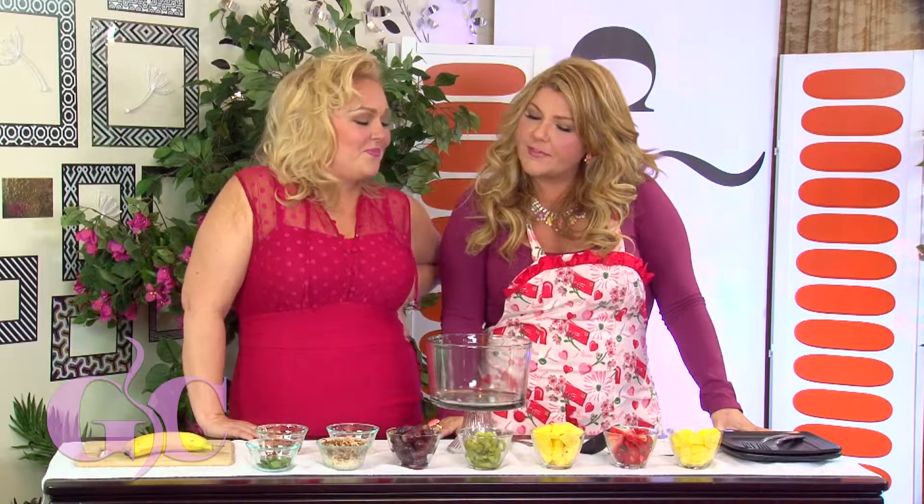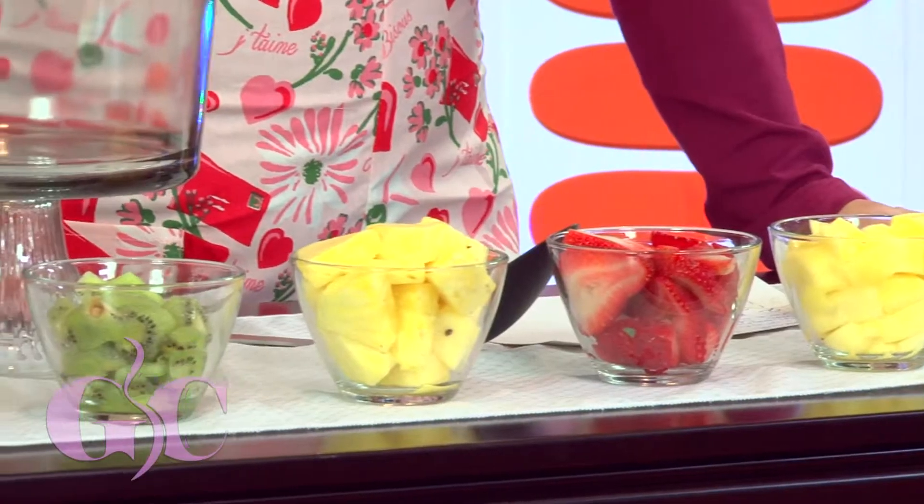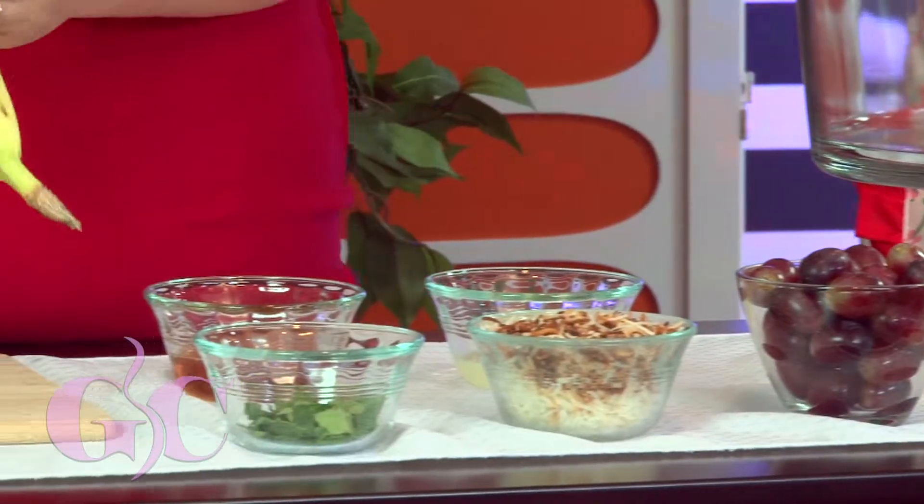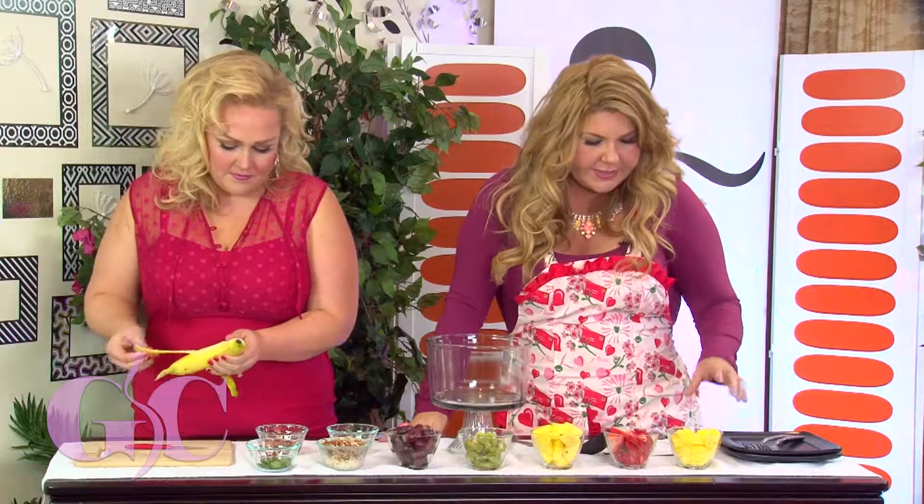We're going to cook up a fruit salad, but this one's got a little bit of a twist. It's nice and healthy but it tastes so good. Can you cut up a banana for me — just nice slices? I'm going to do the topping a little bit later.